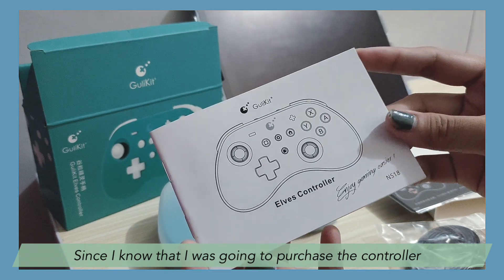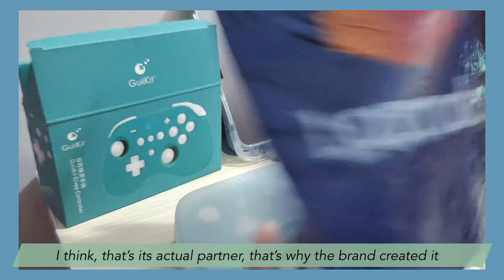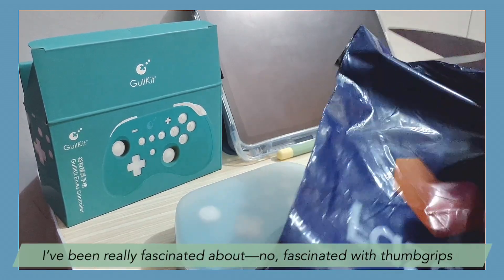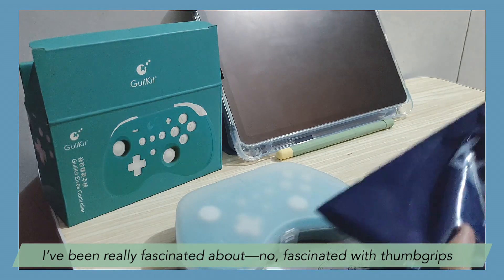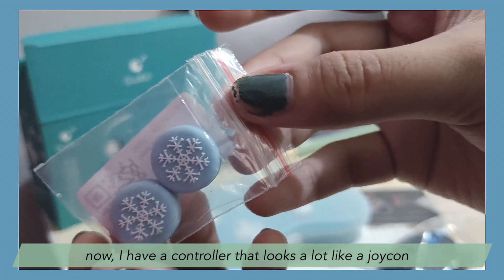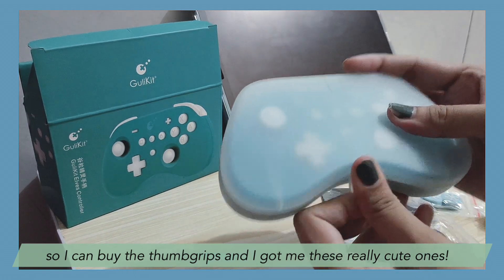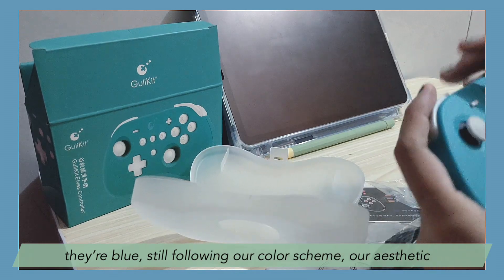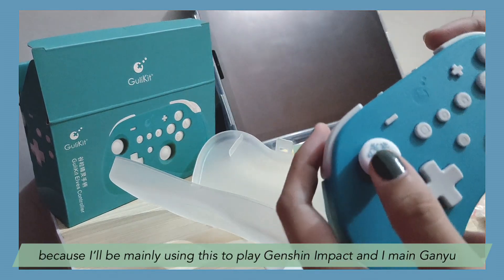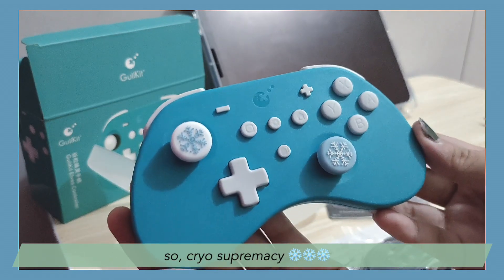Since I knew I was going to purchase the controller, which pairs well with the Nintendo Switch Lite in turquoise — I think that's its actual partner, that's why the brand created it — I had to buy thumb grips for it. I've been really fascinated with thumb grips but didn't have reason to buy them since I don't have a Nintendo Switch. Now I have a controller that looks a lot like the Joy-Cons, so I can buy the thumb grips. I got these really cute blue thumb grips with eye accents on them. Still following our color scheme. I'll be mainly using this to play Genshin Impact — specifically Ganyu, so cryosupremacy. Look at it, so cute.